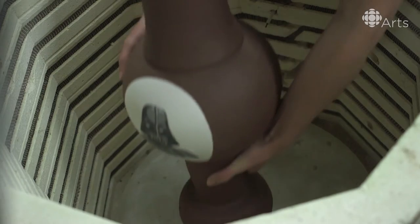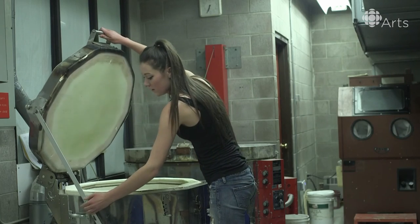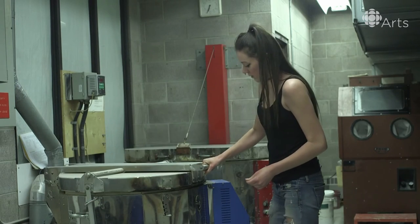The kiln pulls moisture out of the clay. That is what turns it into ceramics. This could take a while, so it's a perfect time to watch Star Wars.